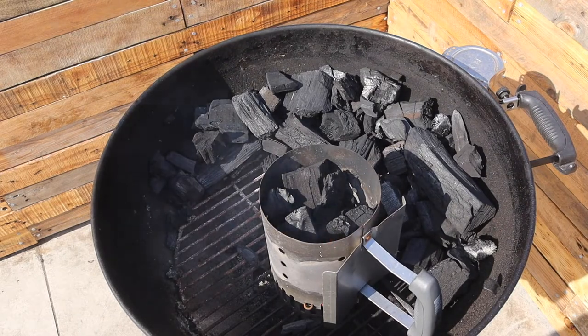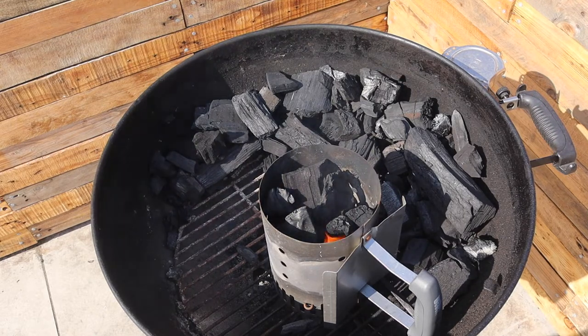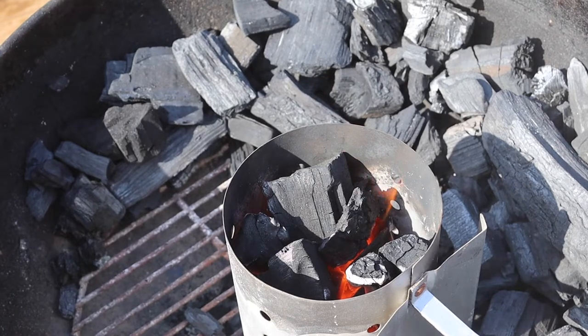When is my charcoal ready to cook on? With good clean quality lumpwood, it's ready to cook on as soon as it's lit. You don't want to over-burn it in the chimney starter because then you're just losing energy. The large yellow flame has gone, meaning the natural fire lighter is finished burning. We've just got a charcoal fire and we're good to go.